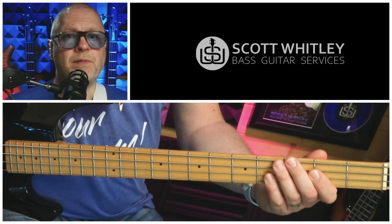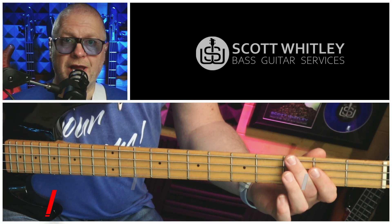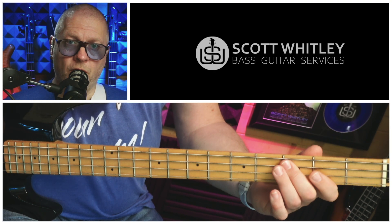The next part is over the one chord, the G. This part involves a chromatic run that leads really nicely into the five chord. We play two of each of these notes: third fret on the E string, G; second fret on the A string, B; third fret; fourth fret. So let's hear that with the rhythm.